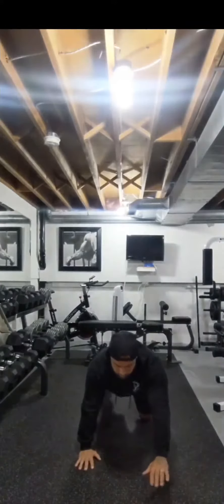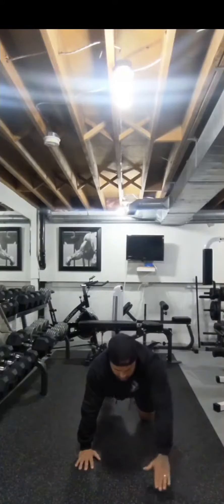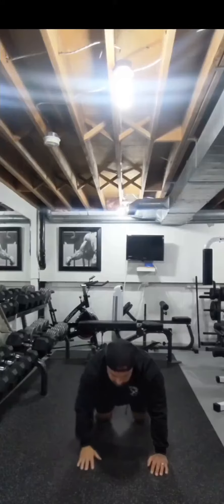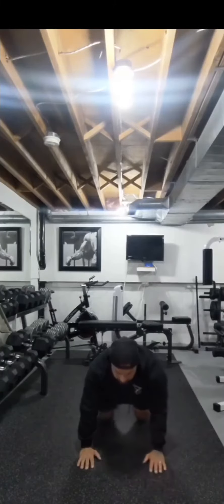When you start, you're going to bring your opposite leg and arm up, straight out together. Come back down. Alternating sides, come back, find that balance point, pause for a second, come back to center. We're going to go back and forth.